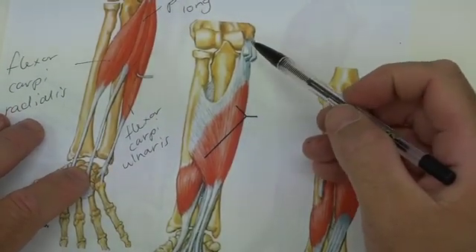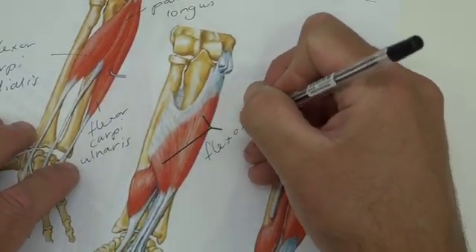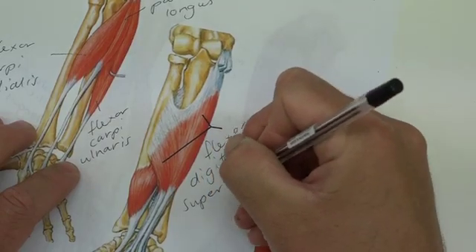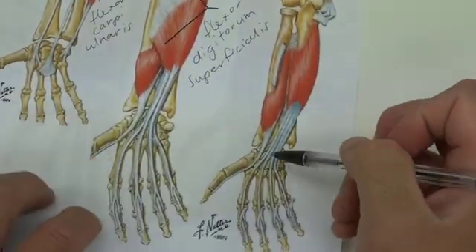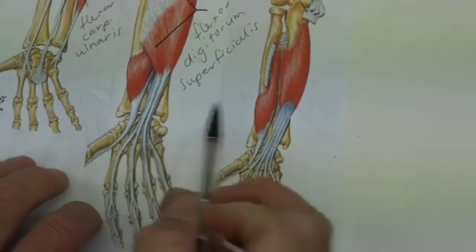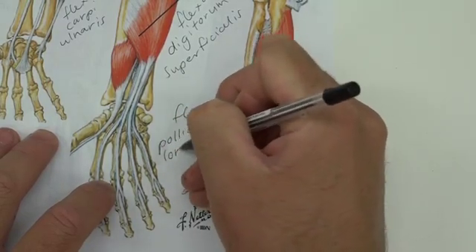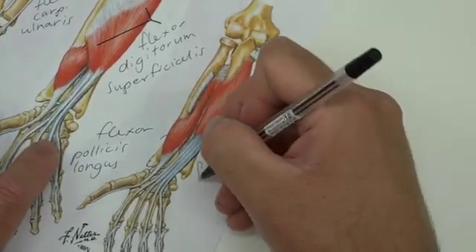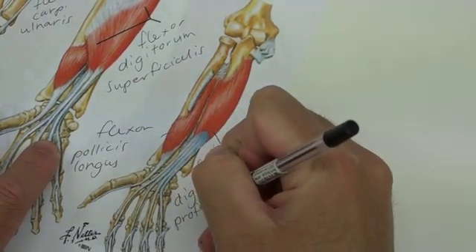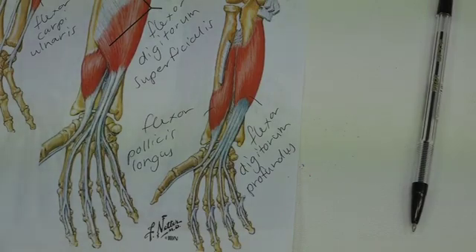This one here — we saw from our drawing that it came from the medial epicondyle and the radial shaft — is flexor digitorum superficialis. And then the last two passing through the carpal tunnel, with the carpal tunnel positioned between the trapezium and the pisiform: we have flexor pollicis longus and flexor digitorum profundus. I'll see you in the lecture and you can ask your questions then.